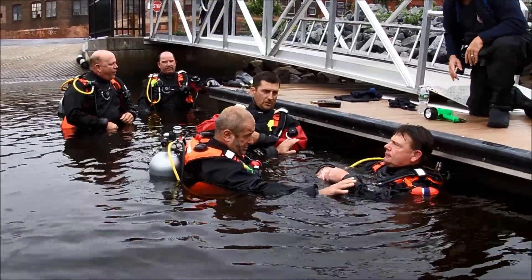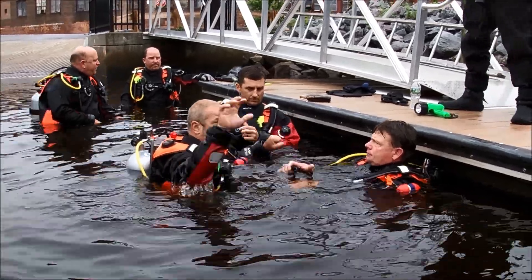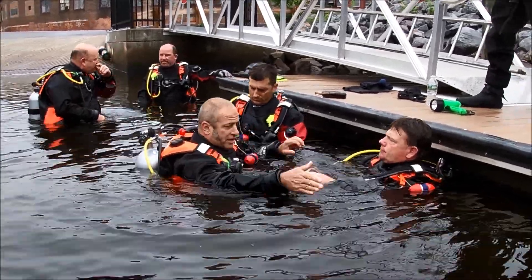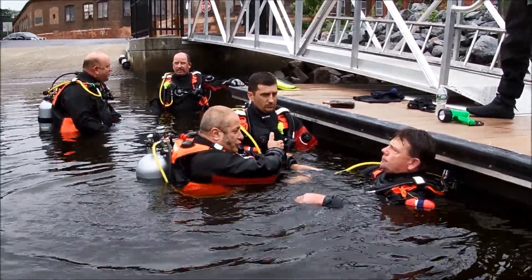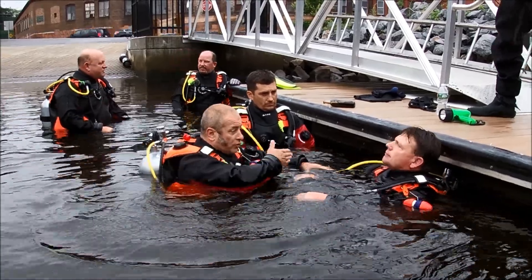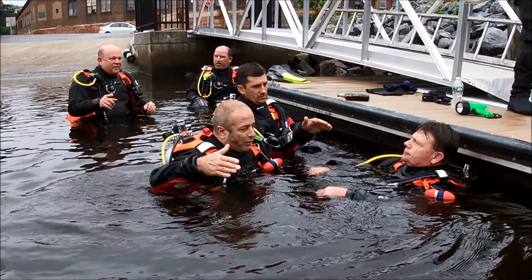I'm going to hold on to you guys and pull you — if you're up the line, we're going to go to the bottom. Take the light and you're going to sweep. Don't look like this — bring it towards me so I can see as we go. I'm holding on to you guys and keeping you spread out so we get a wider search pattern.